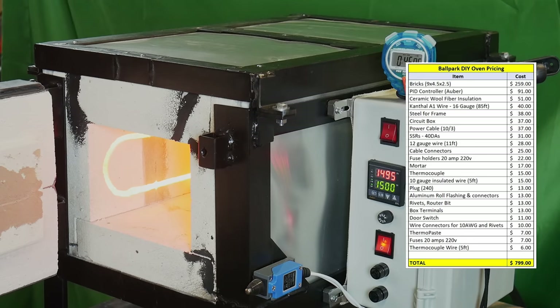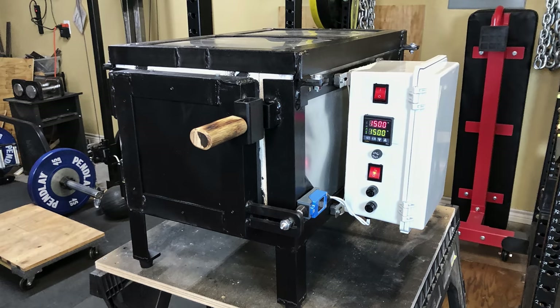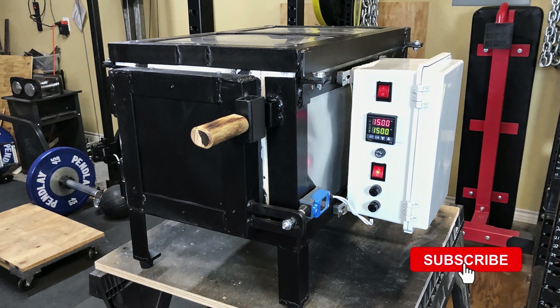Just for fun, since I'm a knife maker, I put a knife into this deal and got it up to 1,500°F. When I took it out I made sure that it was non-magnetic — not a perfect indication that it's at 1,500 but it gives an idea that it's at least around 1,450 degrees. I also plan on heat treating some stainless with this oven and I have been able to get this oven up to 1,975°F — it took about 88 minutes to do so. The oven came in significantly cheaper than the store-bought model at around $800.